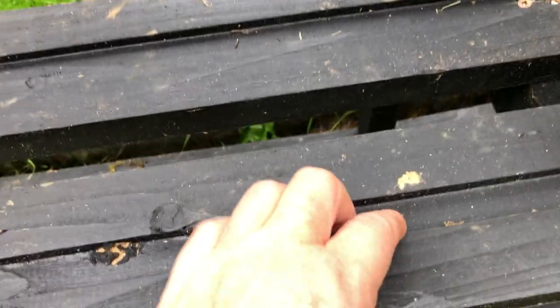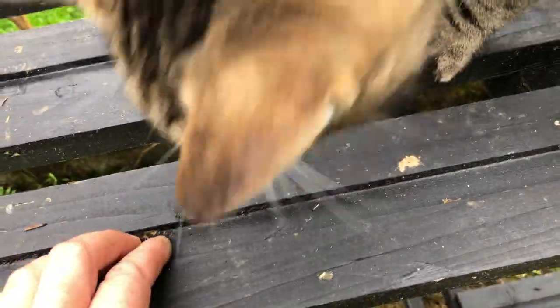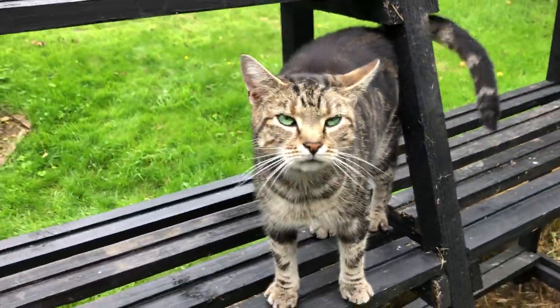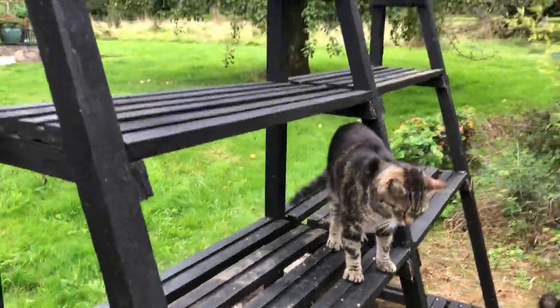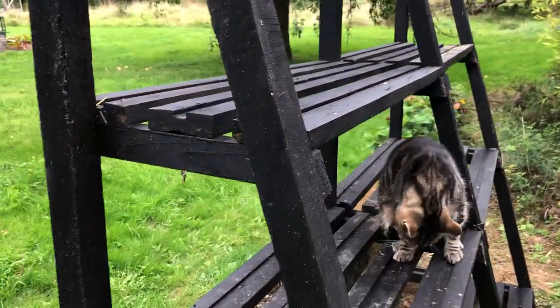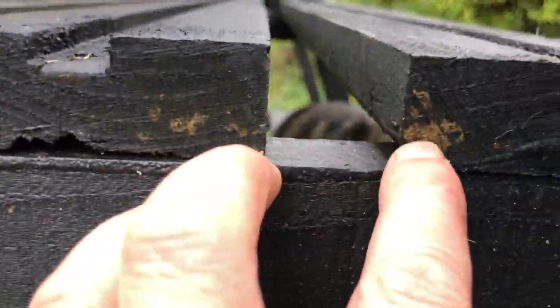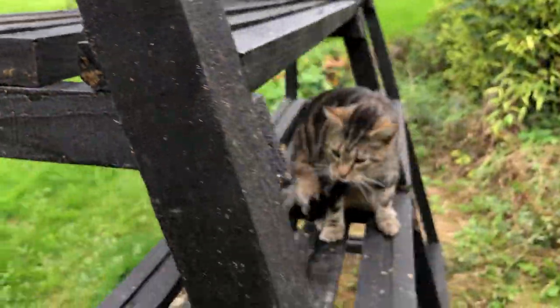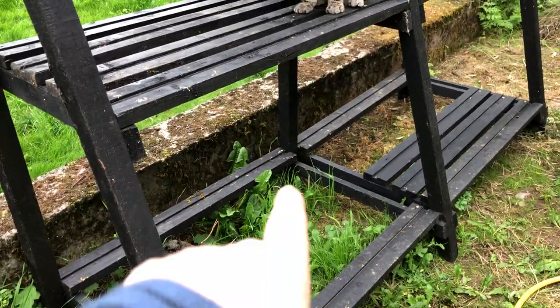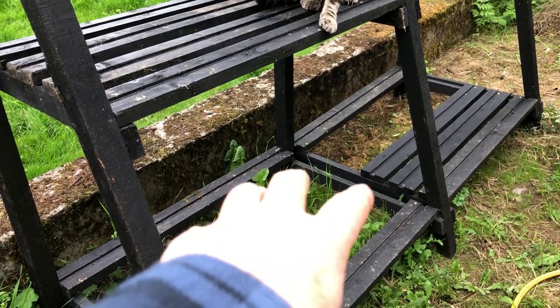So these grooves are where the straps are that were holding in all the fence posts. This is basically an upcycling of waste timber. It comes in a natural color and I've painted them black to last longer. It's taken me about a year of going down to the local farm co-op and getting these boards.